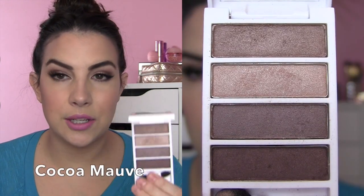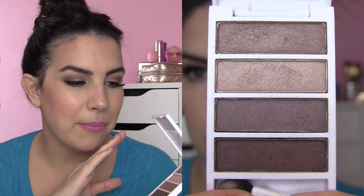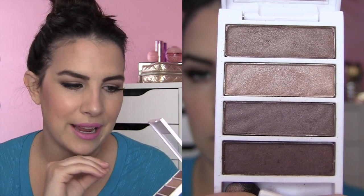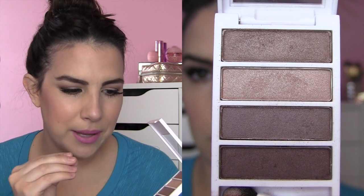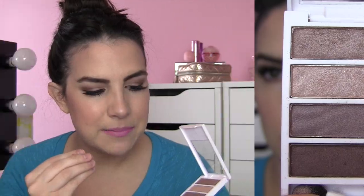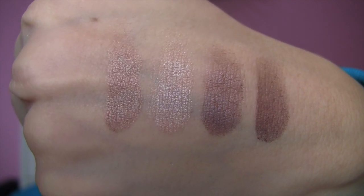The other quad is Coco Mauve — this was the first one I gravitated toward. I wouldn't say rose gold because I don't think it's quite warm enough, but it is kind of like a rosy taupe, a champagne color, a taupe with a hint of lilac in it, and then a deep kind of plummy brown. I really, really love the shades in this quad.